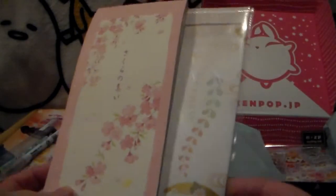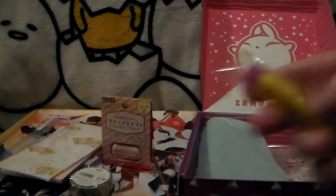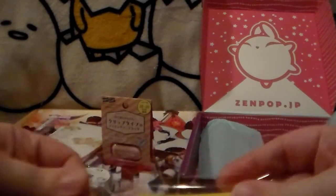And then we have these — they're like little envelopes to put notes in, that's cute. We also have this plastic eraser. I actually thought it was chapstick at first!